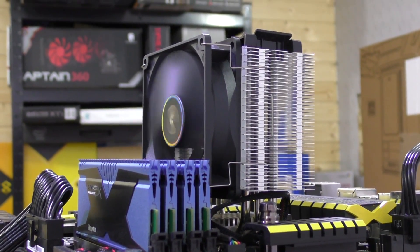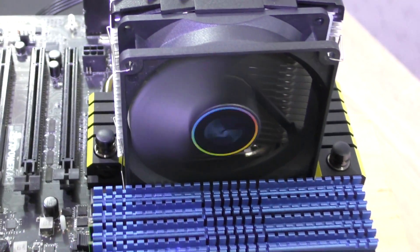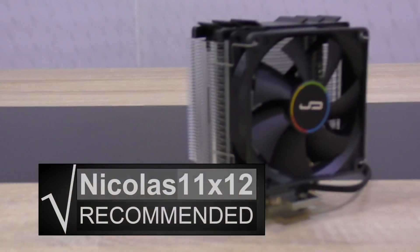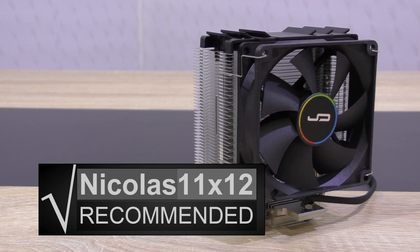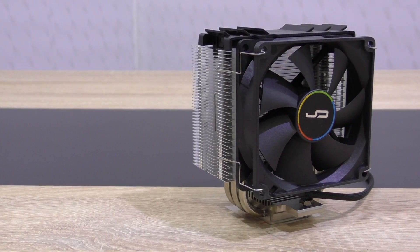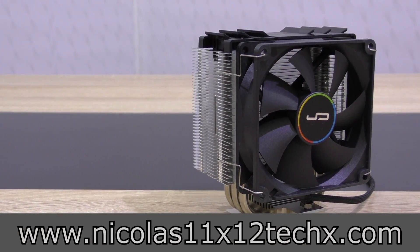The M9 looks good, performs good, remains quiet, and doesn't lead to interference issues — what more do you want? It has a very good price-performance ratio. Without any doubt I'd definitely recommend the Cryorg M9i CPU cooler — I even gave it my rare gold award. Thanks for watching, don't forget to subscribe and visit my website to see videos there earlier than on YouTube.